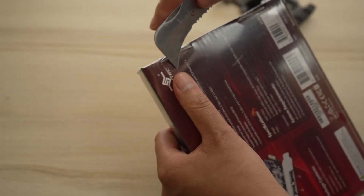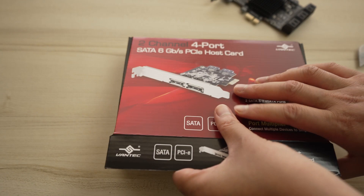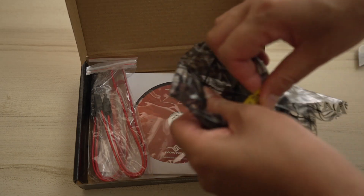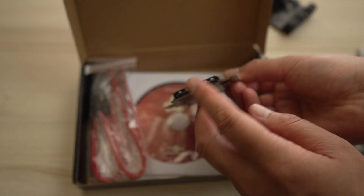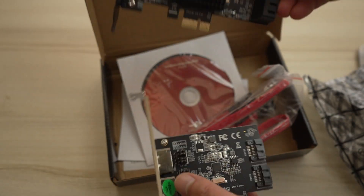So let's open this up. The drivers are on a CD, which is not common anymore, so you can definitely tell it's older. There are the two eSATA ports, which are basically not useful anymore, and here are the two SATA ports. Thankfully, they do give you cables as well. There's the CD and warranty information.